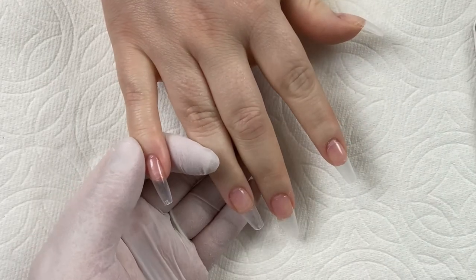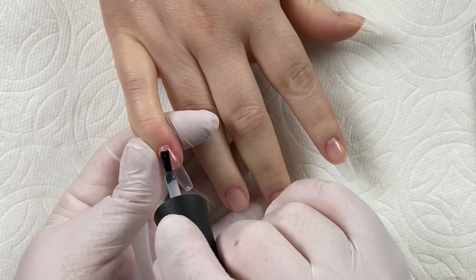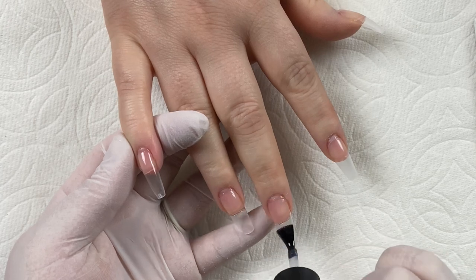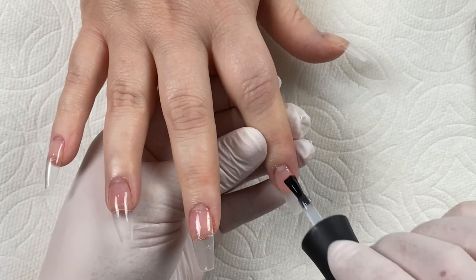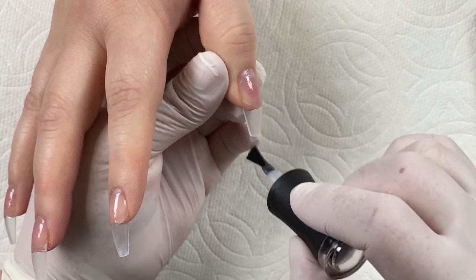Once I've removed all that dust, I'm going to go in with a thin layer of base gel, making sure to include the cuticle area and the entire extension. Then I'm going to have her pop her hand into the LED lamp for 30 seconds. This ensures that all of the gel products we're going to be using will stick really well and we don't get any lifting later on.